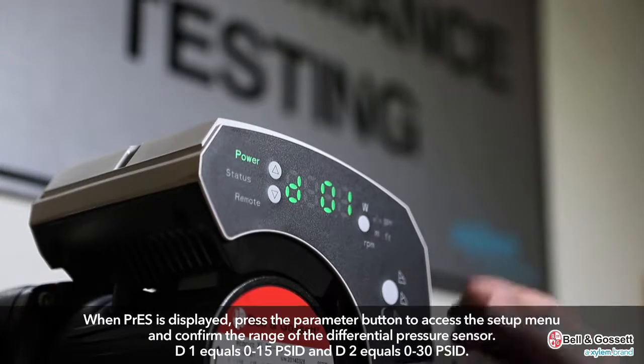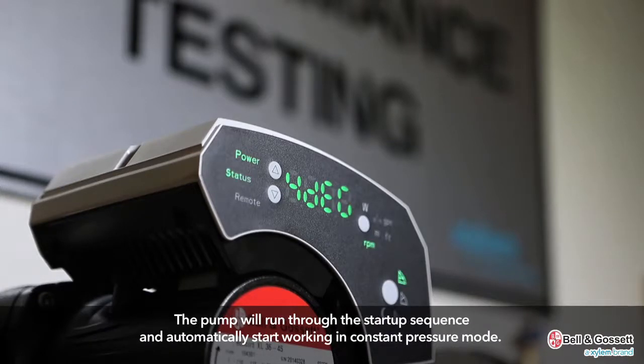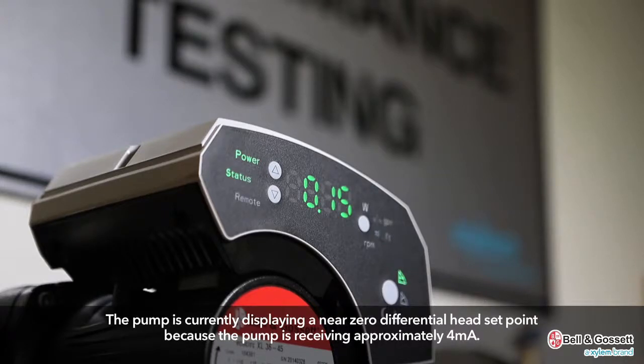D1 equals 0 to 15 PSID and D2 equals 0 to 30 PSID. The pump will run through the startup sequence and automatically start working in constant pressure mode. The head parameter will flash, indicating that the pump will determine the proper speed based on the reading from the sensor. The pump is currently displaying a near-zero differential head set point because the pump is receiving approximately four milliamps.